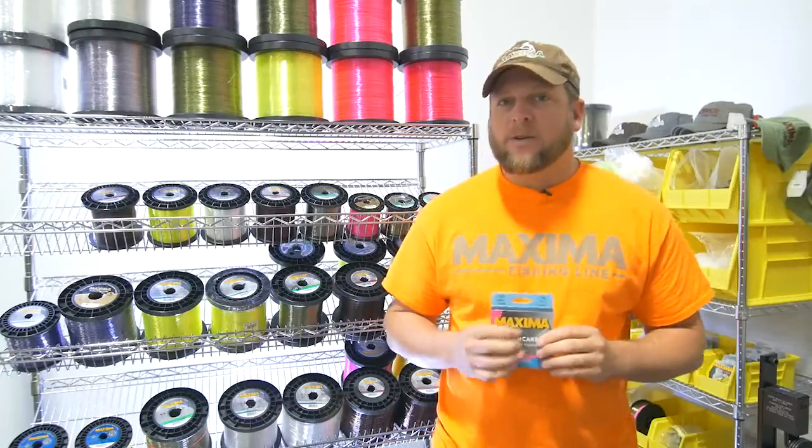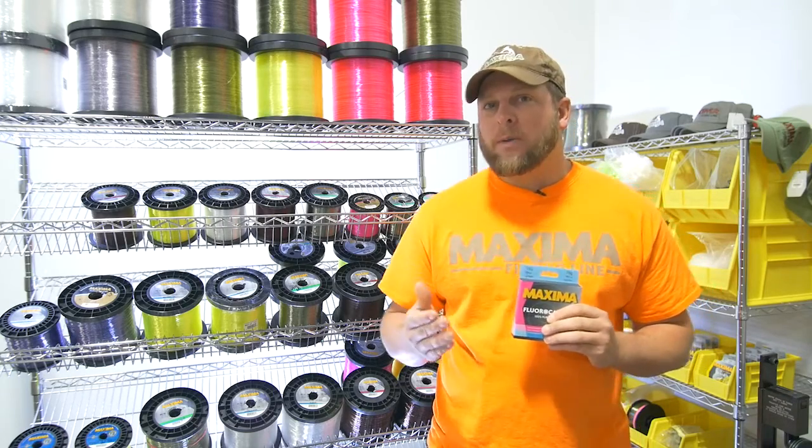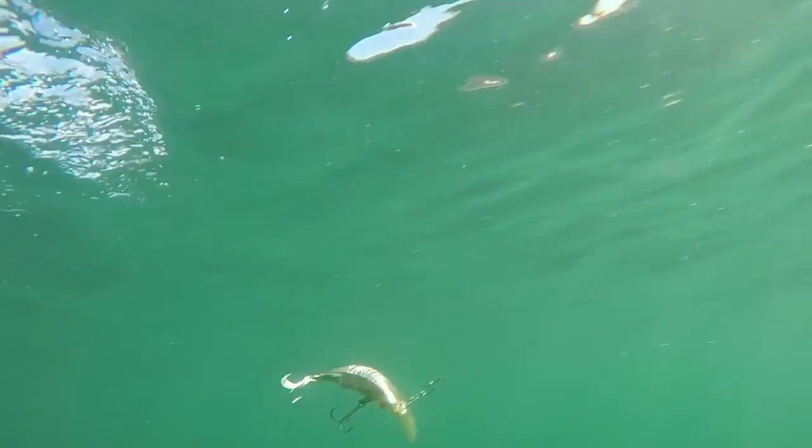I also like to use it because it has limited to almost no stretch, and when you're fishing hardware — be it spoons, spinners, or plugs — it allows you to feel the vibration of the blade, feel the type of bottom that's happening down there at depth, and also get the best action out of your lure.